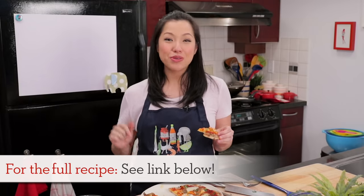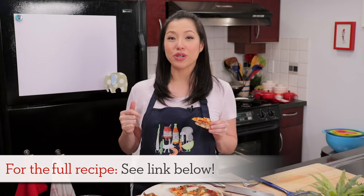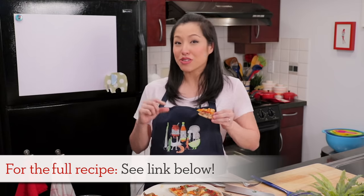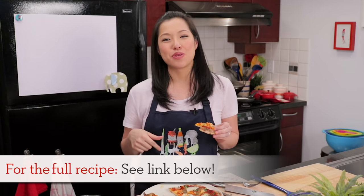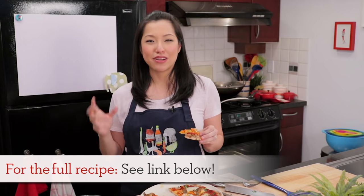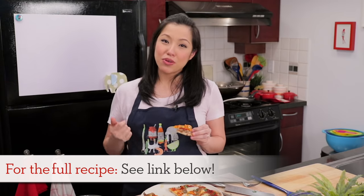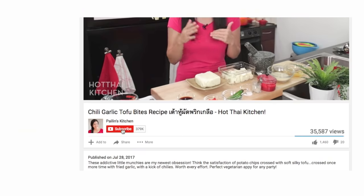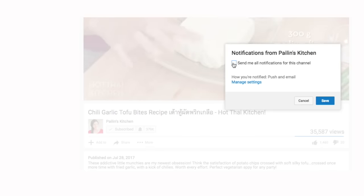The recipe as always will be on hotthaikitchen.com. And if you want to join us on Patreon, where you'll get some bonus content, extra videos, and early recipes, I'll put the link with all the info in the description box below. When you make this recipe, send me a photo — I definitely want to see it on Facebook, Twitter, or Instagram. Subscribe to the show if you haven't done so — that's how you're not going to miss a recipe. Click the bell icon as well so you get a notification when I post a new video. Thank you as always for watching, and I will see you next time.